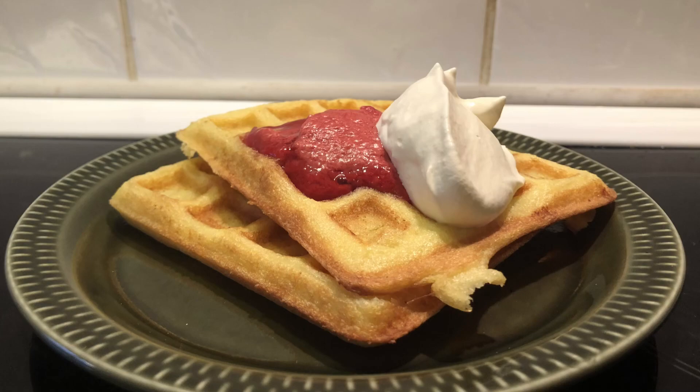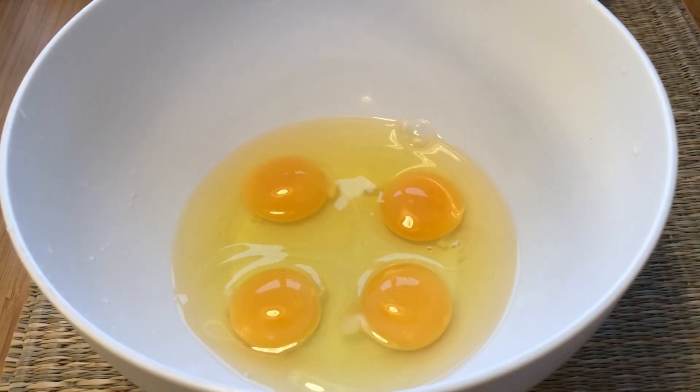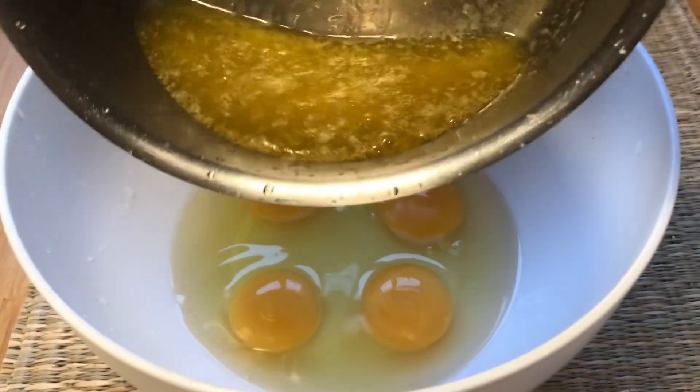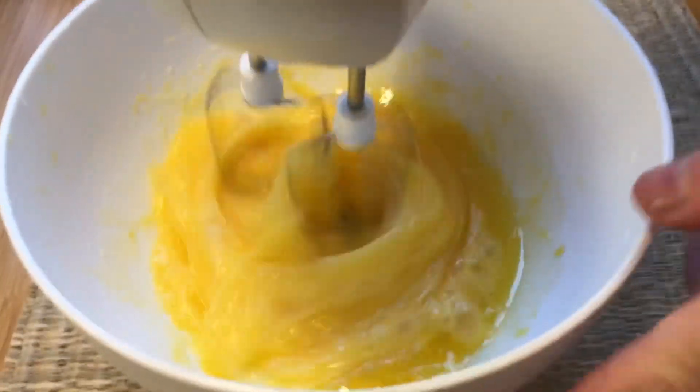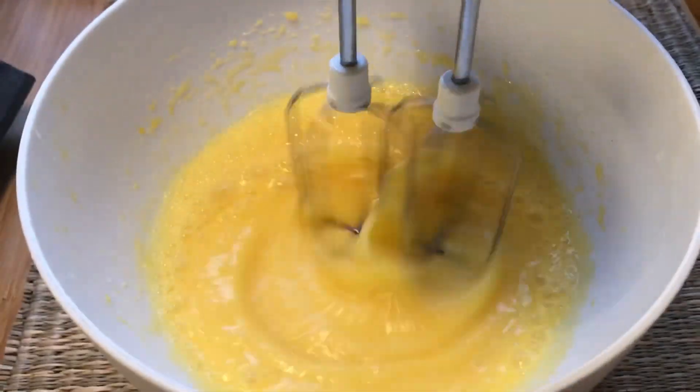Hello and welcome to GlassFundle BBQ. Let's make low carb Belgian waffles. Take 4 eggs and add 75 grams of melted butter that is cooled down a little bit. Use a mixer to mix it so it's thoroughly combined.